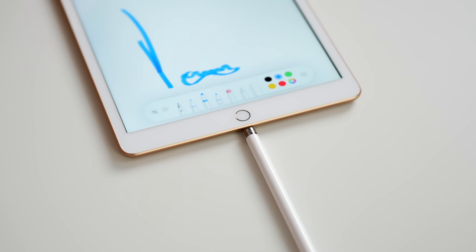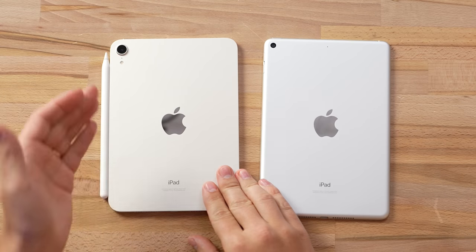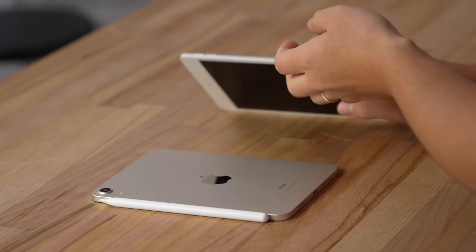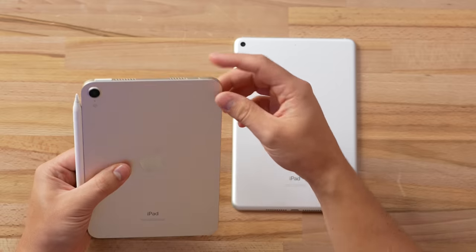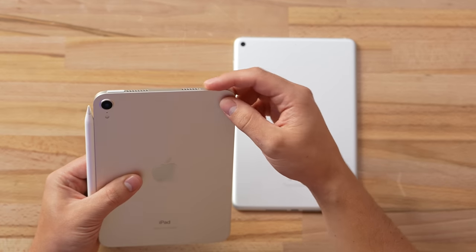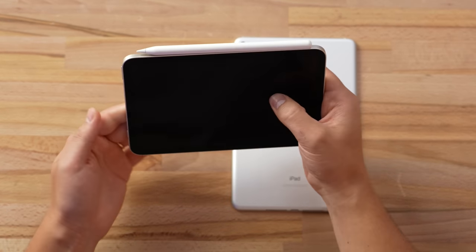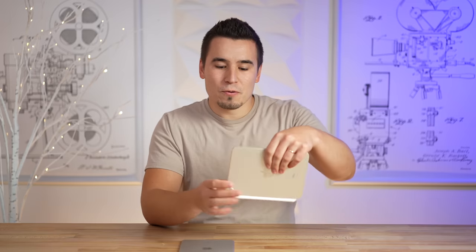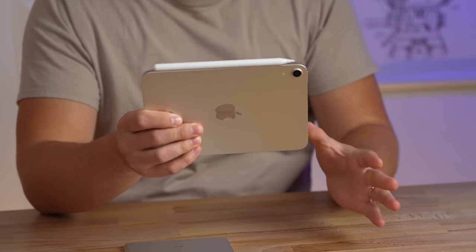This definitely tops the old method of charging the pencil, where you still had to plug it in and it was sticking out — I'm so glad that's gone. Now because the Apple Pencil takes up the full side, the volume buttons that used to be on the side have moved to the top, right next to the speaker grills. The cool thing is that when you flip the orientation, they actually switch in software automatically, which is really clever by Apple.